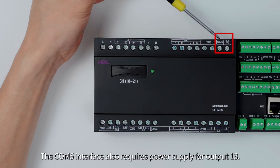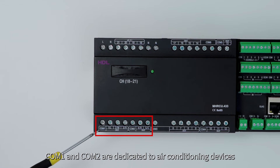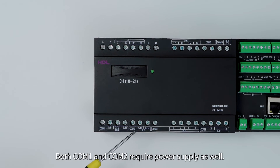The COM5 interface also requires power supply for output 13. COM1 and COM2 are dedicated to air conditioning devices, with COM1 for fan coil outputs and COM2 for valve control outputs. Both COM1 and COM2 require power supply as well.